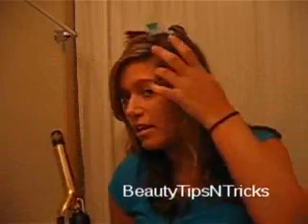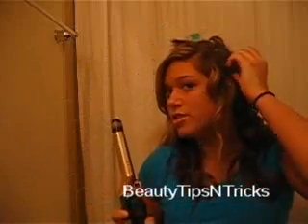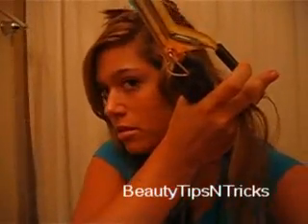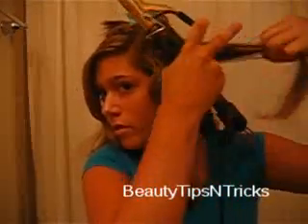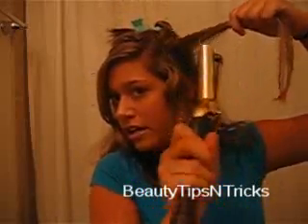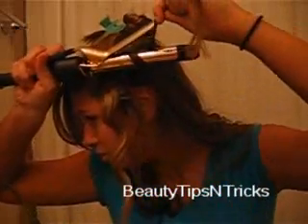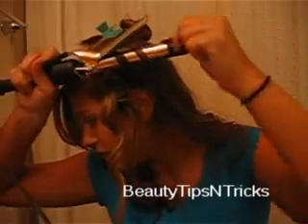As you can see, it comes out more like a corkscrew-type curl. Let me show how to do that again a little closer: take a small section of hair, take your curling iron, start it at the root at the front top of your hair, and just twist it around.